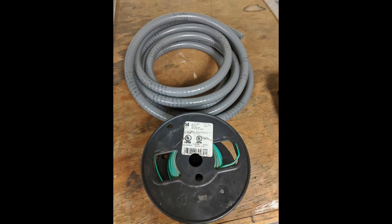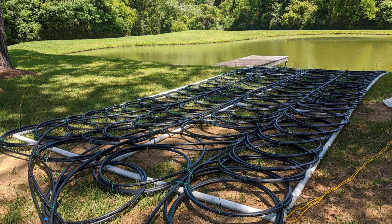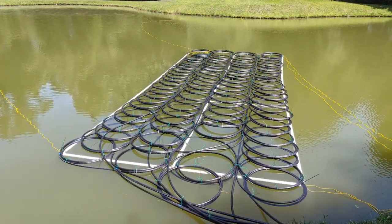I also purchased a 500 foot roll of number 14 insulated copper wire, and I used that as a backup in case the zip ties failed.